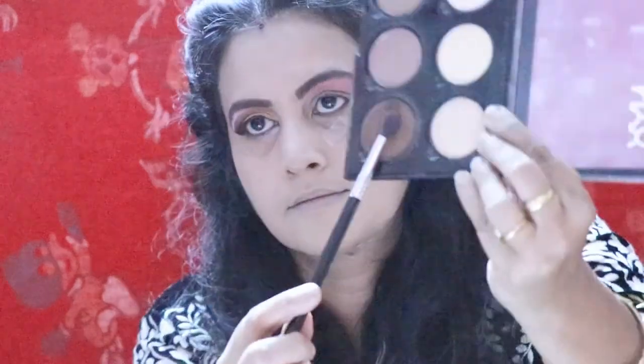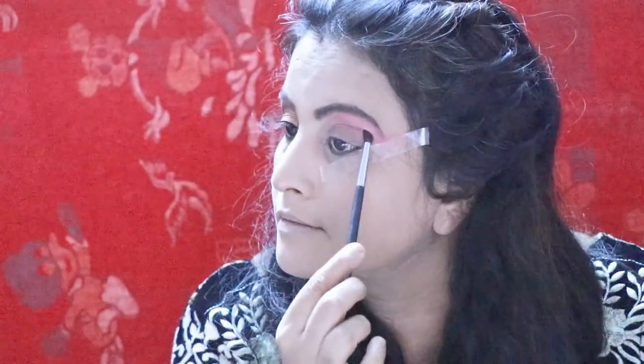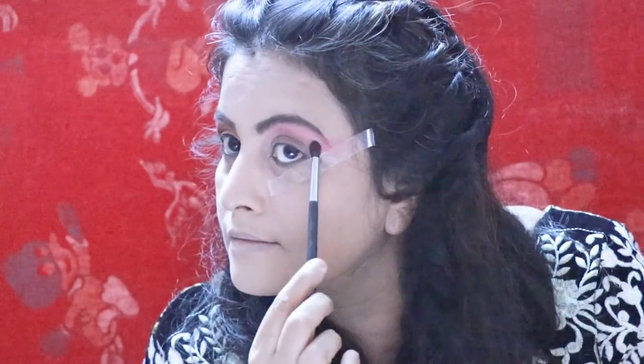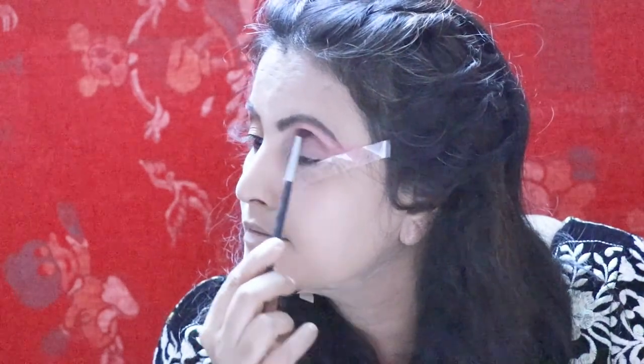This is the NYX contour and highlight palette. I am taking the deep brown color and applying it in the outermost corner of my eyelid and crease area.